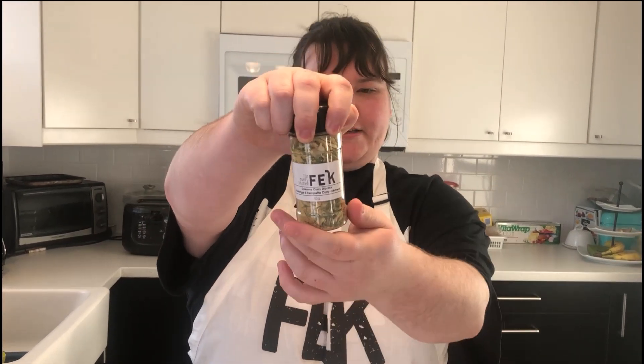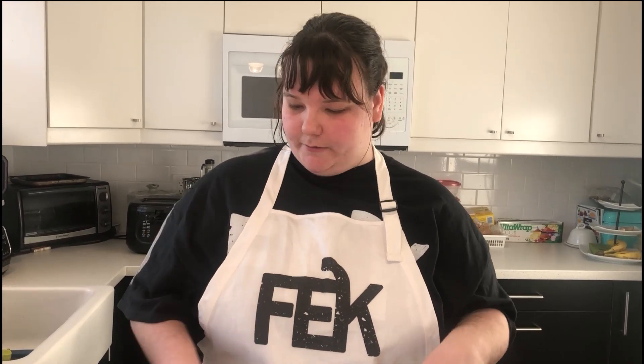Hello, this is Maya from For Every Kitchen. I currently have my dad with me who is behind the camera, and today we have our wonderful creamy curry dip mix. The beautiful mild flavor of the curry is perfect for roasting chicken, and that's exactly what we're going to do.